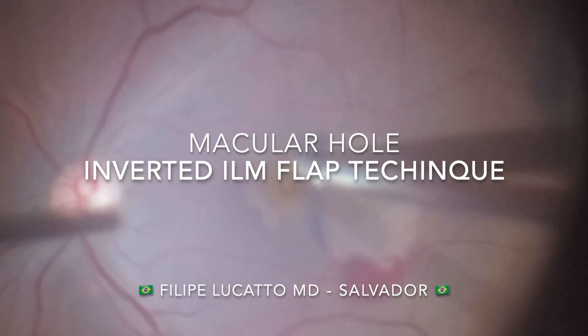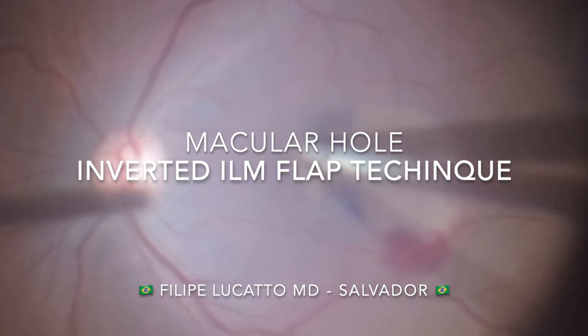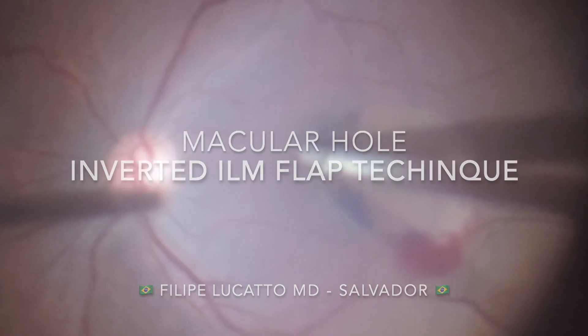In this video, we discuss surgical tips for the inverted ILM flap technique used in the treatment of macular holes.